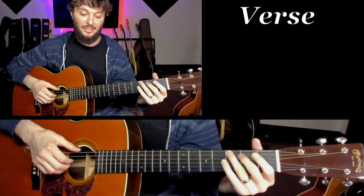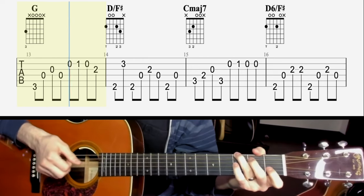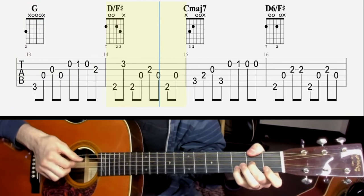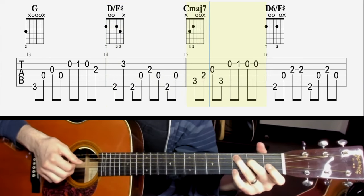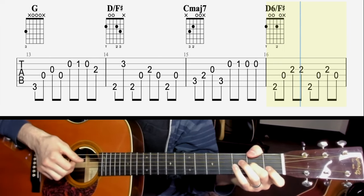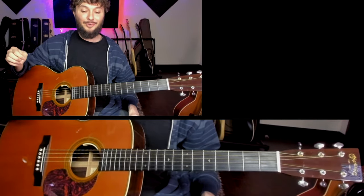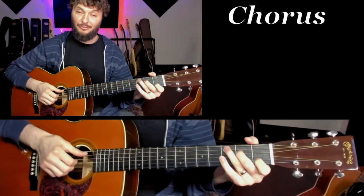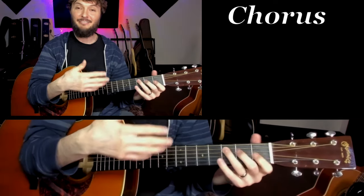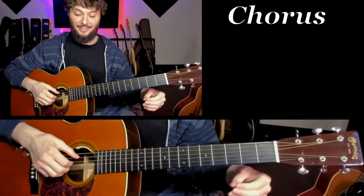Let's hear measures 13 through 16 going into the next section, which is the chorus. That brings us into the chorus. Same idea — make sure you're following the chord grips. We're playing the melody and filling in with arpeggios. So this is what the chorus sounds like, very slowly.